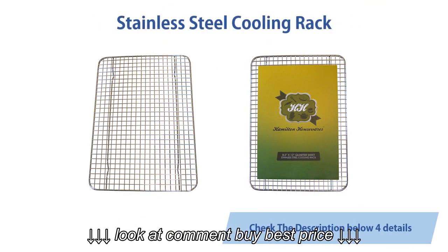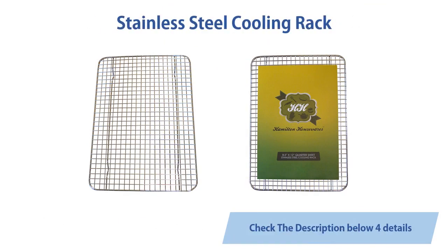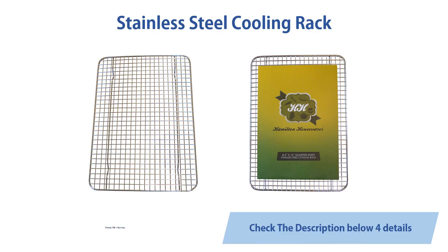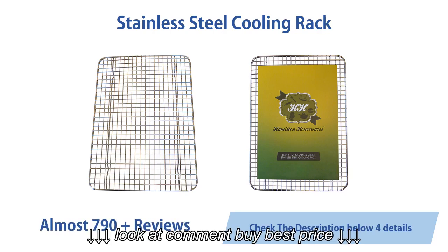Stainless steel cooling rack, 8.5 inches x 12 inches, heavy duty, commercial metal wire grid rack, quarter sheet size. Almost 790 customer reviews.